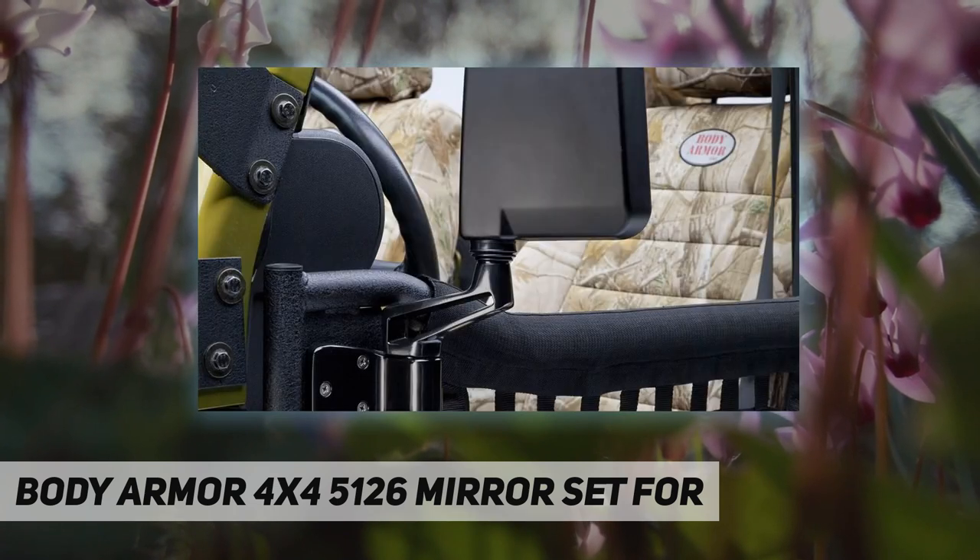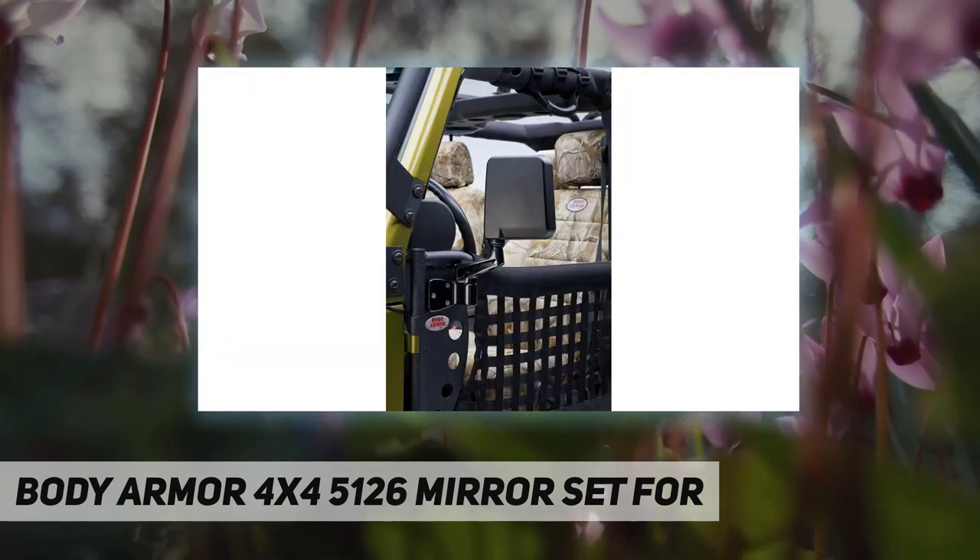The mirrors fold in to avoid trail obstacles and for ease of storage. High quality design.